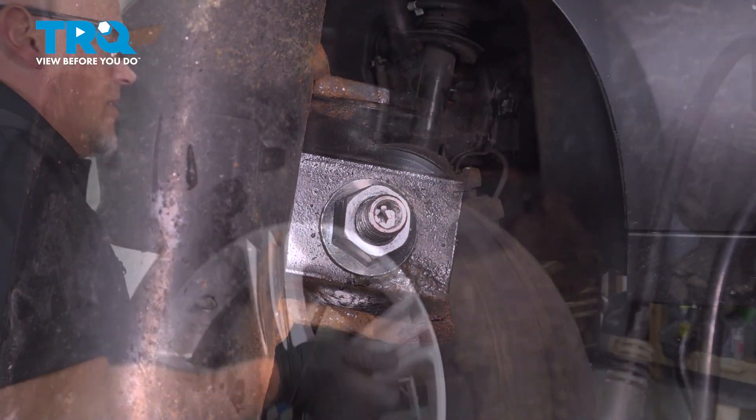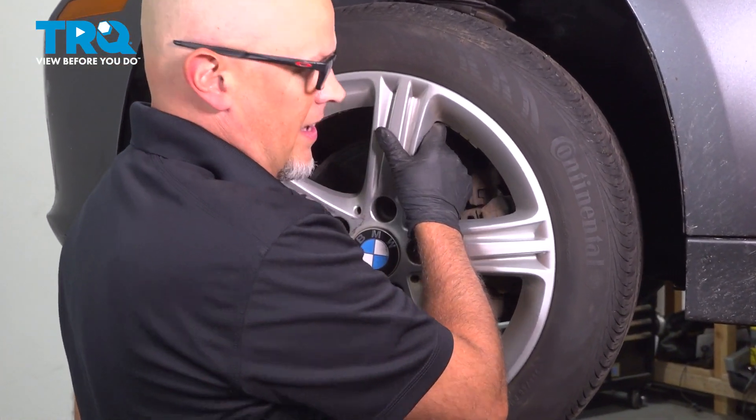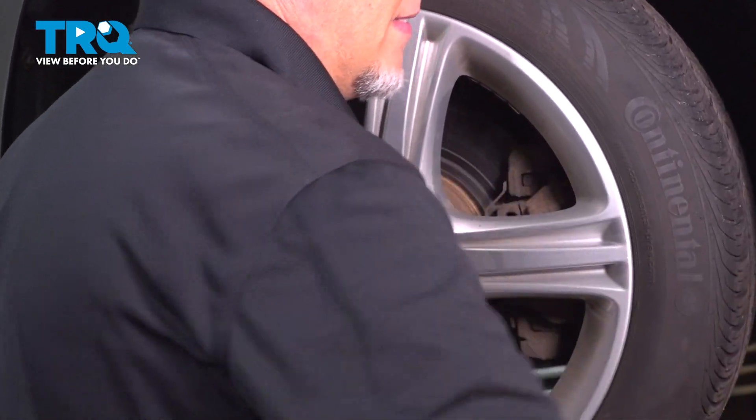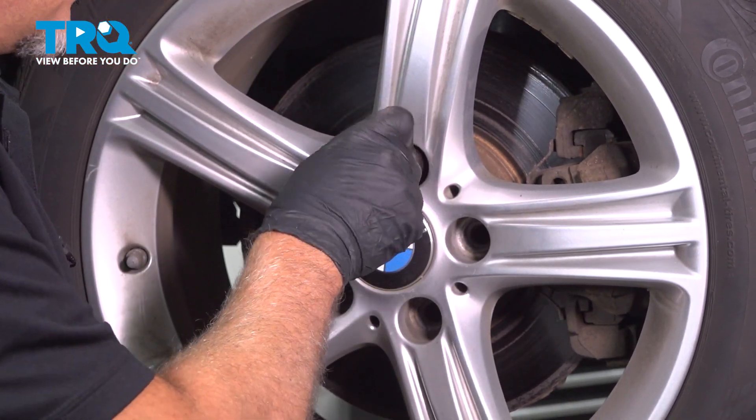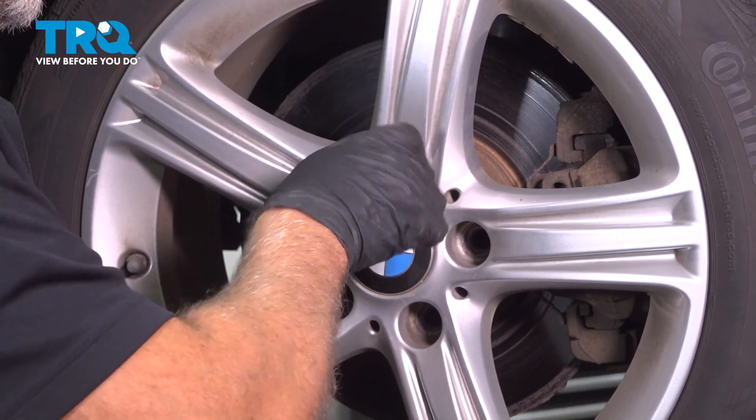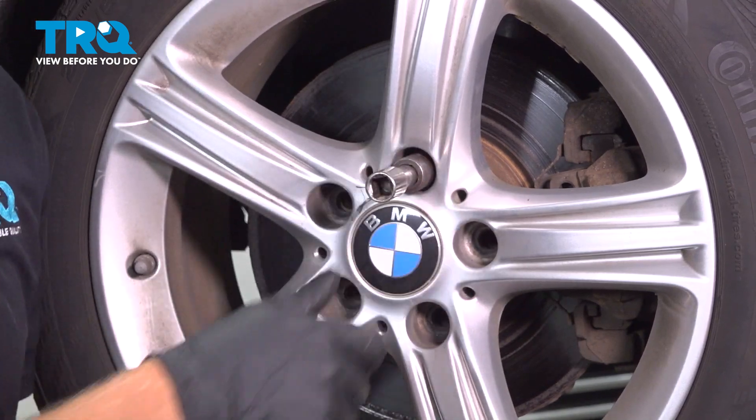That's good. Put the wheel on and line that up. Take the lug bolt and get that started.